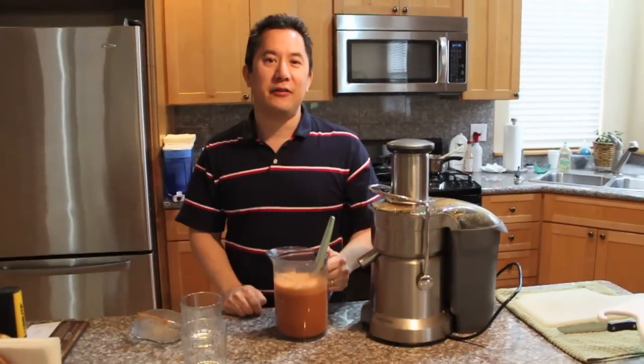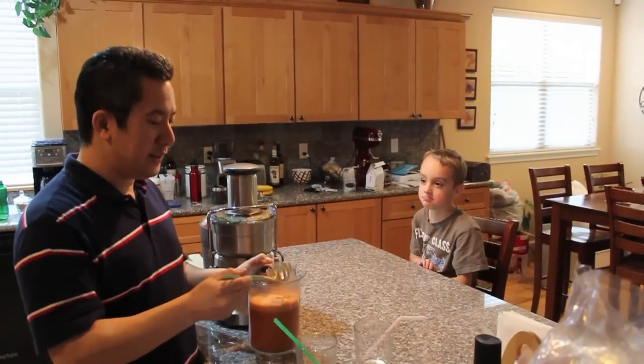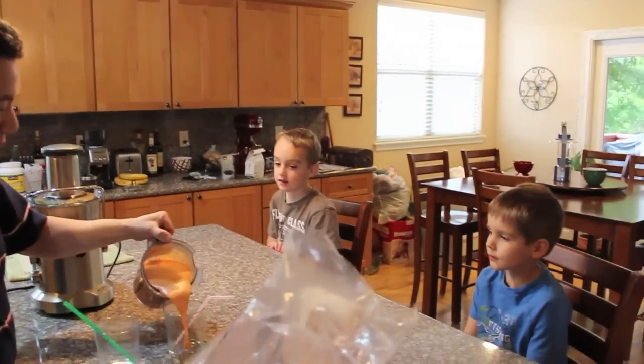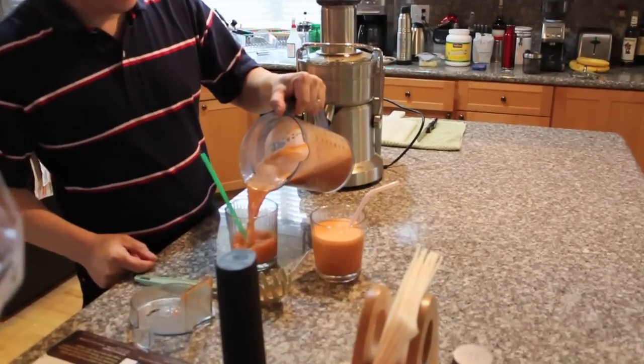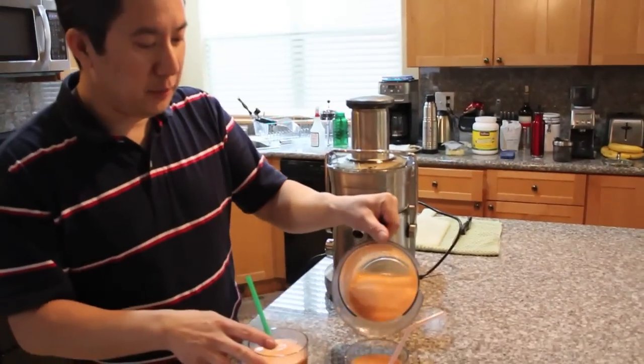In just a moment I'm going to call in my two grandsons — they're five and seven — and we're going to see if they like it. Here's the test to see if the boys like it. Here's the fresh juice; I'm going to pour it into some nice clear cups. You really want to serve it as quickly as possible so they get the most vitamins.